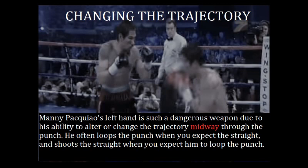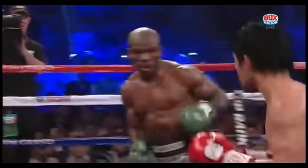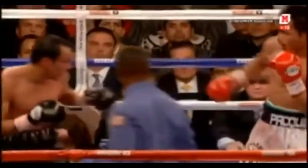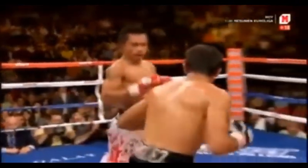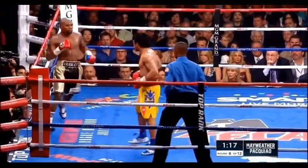Manny Pacquiao's left hand is such a dangerous weapon due to his ability to alter or change the trajectory midway through the punch. He often loops the punch when you expect the straight, and shoots the straight when you expect him to loop the punch. Here you see him loop the left hand around Antonio Margarito's right glove. And here against Timothy Bradley, we see Pacquiao loop the straight left hand around the defense by changing the trajectory of the punch. One of the things that makes Pacquiao so special is his ability to land that left hand from positions that you wouldn't expect him to — and he does so with power as well.